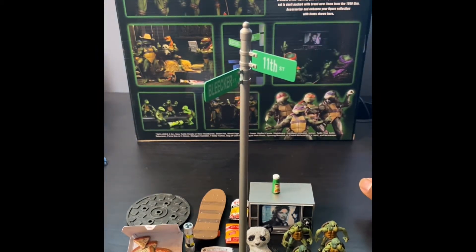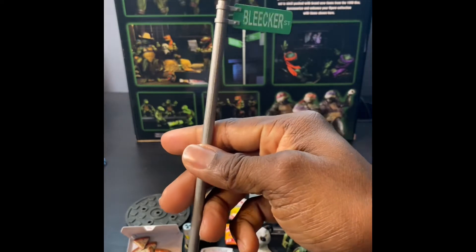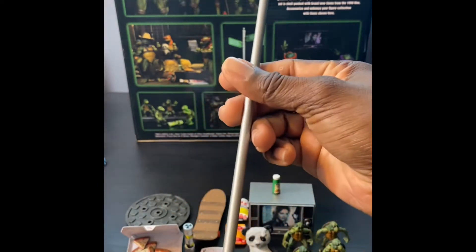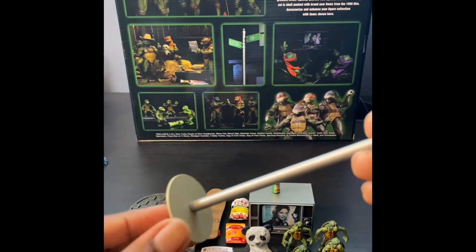Let's get into it. First we'll start off with the 11th Bleaker sign - this is only 9th Street, get it? That's pretty dope. It comes with this little base here.